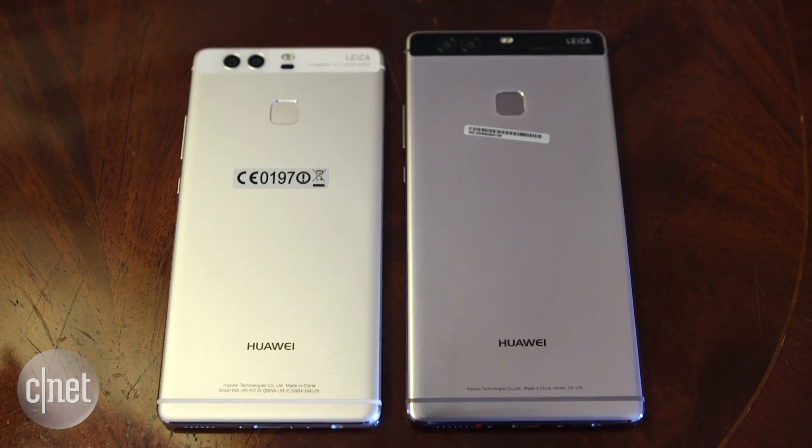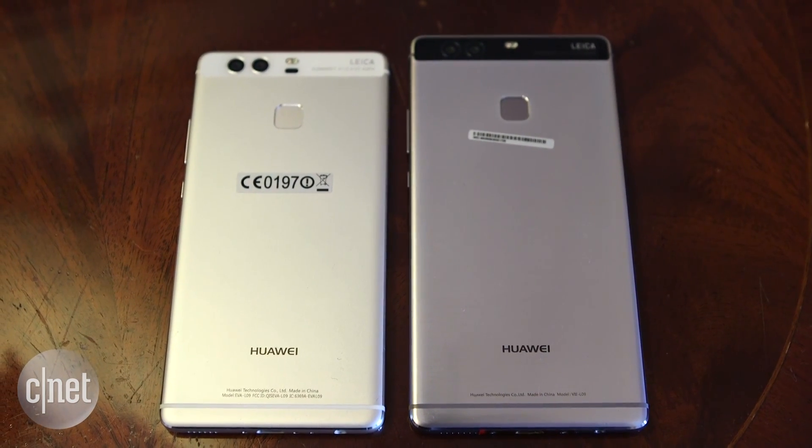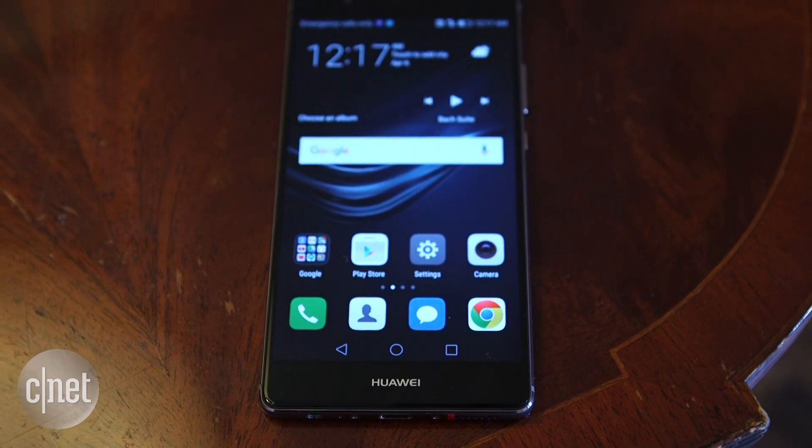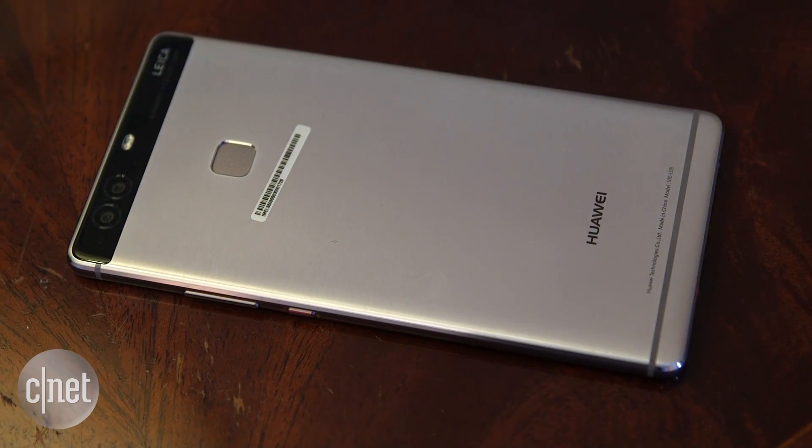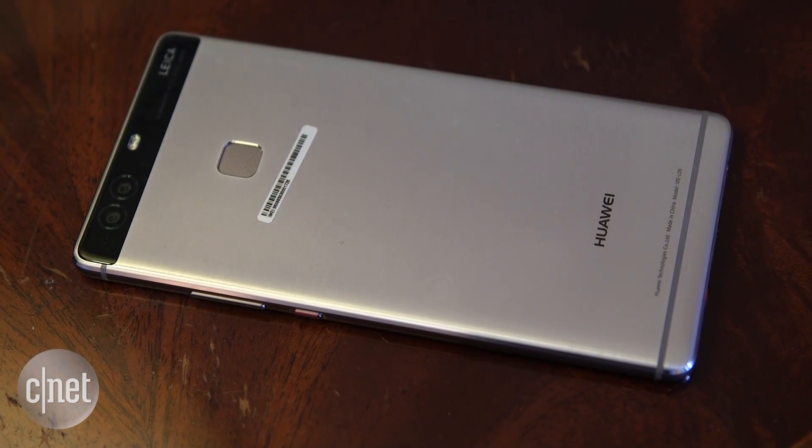If you fancy something a little bit bigger, Huawei has you covered with the P9 Plus. This phone is essentially the same but it does have a few key differences. It's bigger of course — this is a 5.5 inch display — it's got a larger battery, 4 gigabytes of RAM, and while the cameras are the same, the front facing camera has auto focus. Both these phones should be out very soon, so stay tuned for the full review.